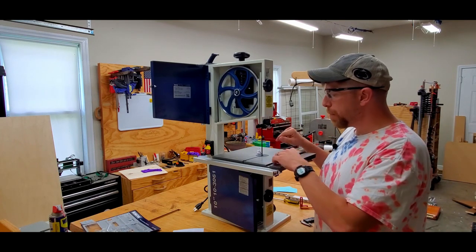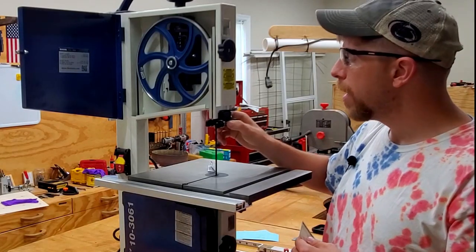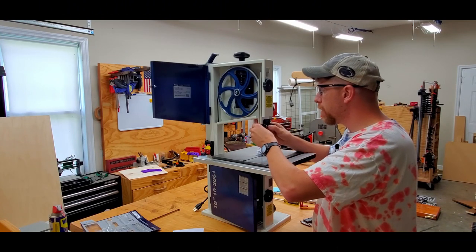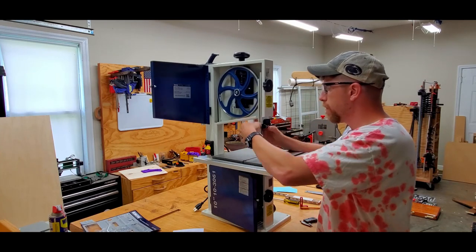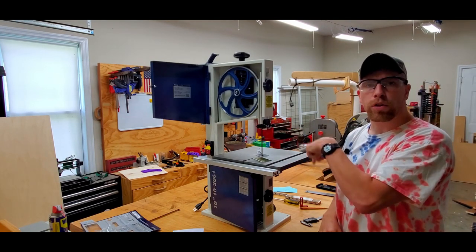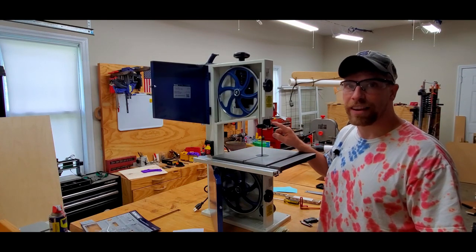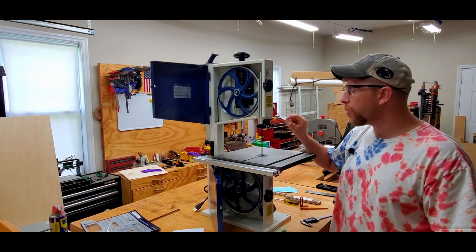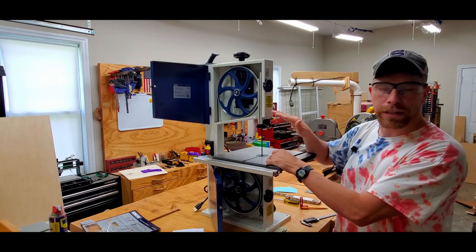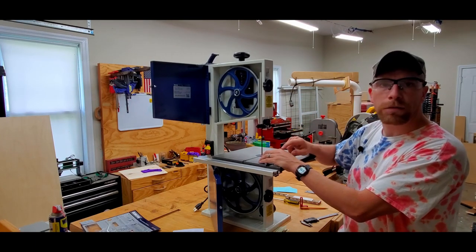Now with the rear thrust bearing adjusted, I'll do the two side bearings using the same 1/32nd-inch spacer — just putting it between the blade and the bearing, pushing on the shafts, making sure I don't deflect the blade at all. I am really liking the tool-less guide block design. With other designs, tightening them down often moves the setting, which can be frustrating to adjust. This tool-less feature is slick.